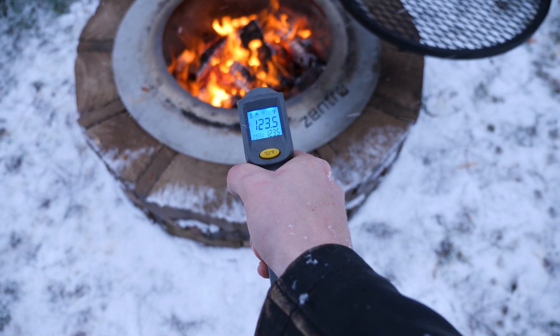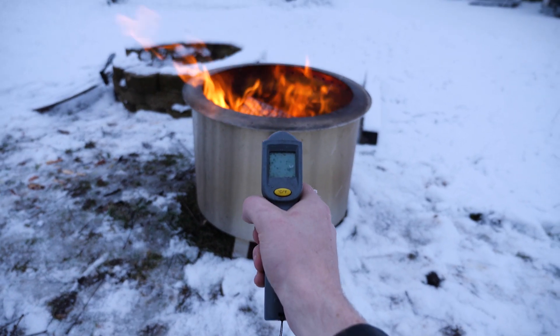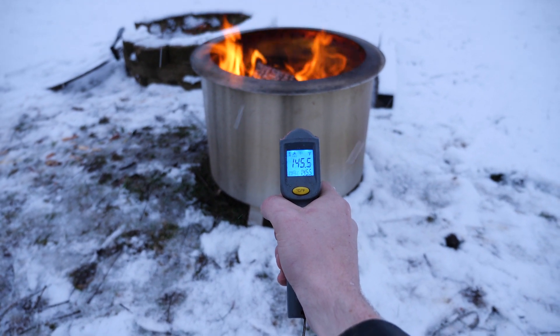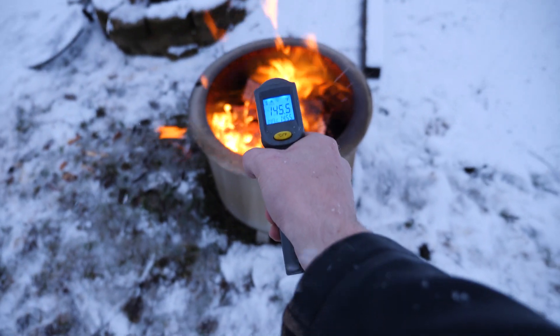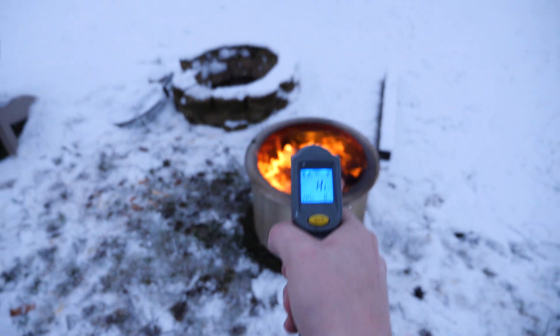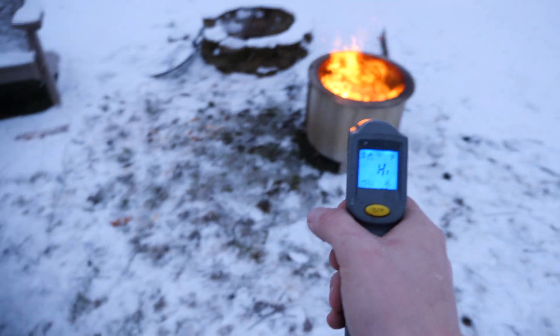So we'll test the rim here — the rim is at almost 188 degrees. Moving on to this fire pit, we'll test the outside: yeah, this is pretty warm, 145 degrees. You definitely don't want to touch that; it's putting a lot of heat off the outside. And once again, we'll test the inside here — that just says 'hi,' meaning it's going to be over a thousand degrees.